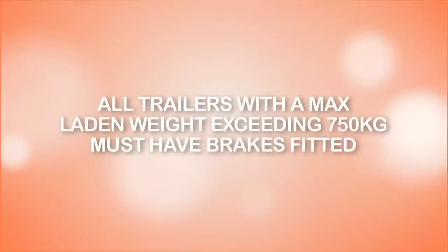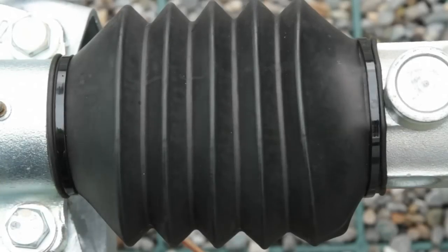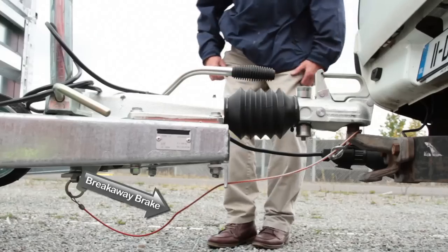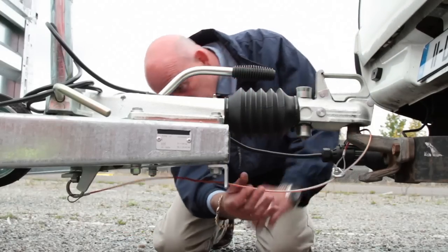All trailers with a maximum permitted laden weight exceeding 750 kilograms, as specified by the manufacturer, must have brakes fitted. That is, they must be equipped with a service brake, a parking brake or handbrake, and a breakaway brake — a device capable of automatically stopping the trailer should it become detached from the towing vehicle while moving.